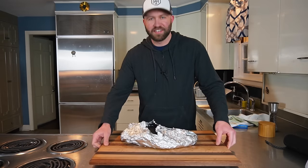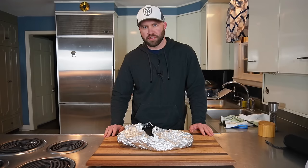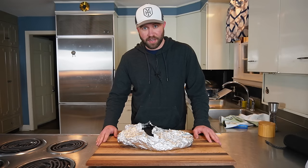And we're back after about 14 to 15 hours of it sitting in the warming trays. We have a brisket. Let's take a look and see what we got.